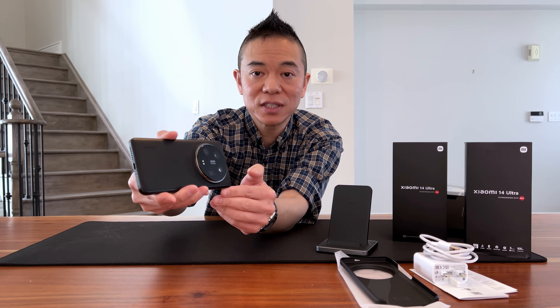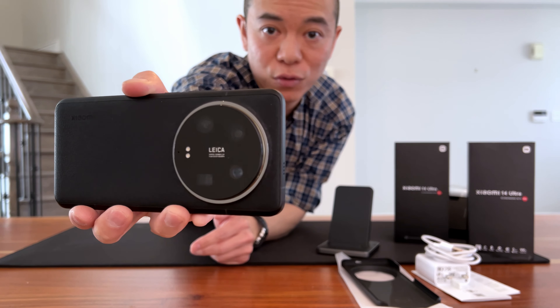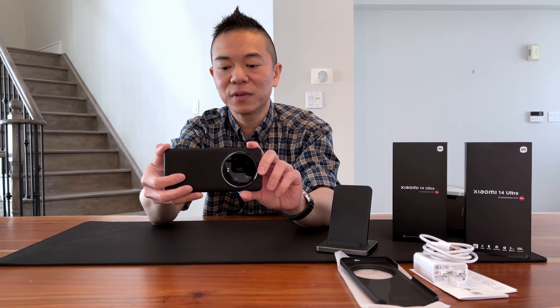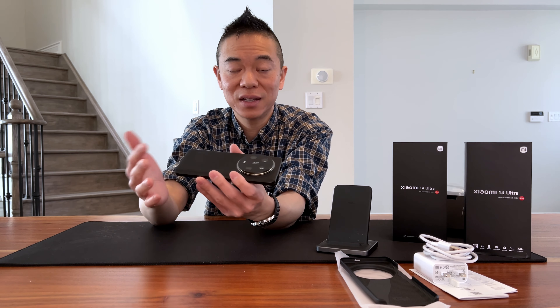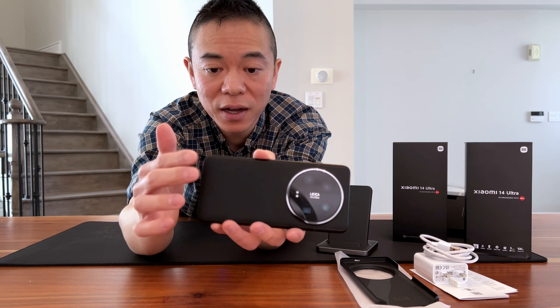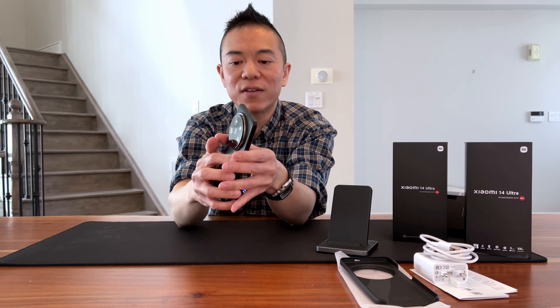The most outstanding feature of this product is of course the Leica camera system. The phone actually comes with a camera kit — right here — which comes separately and is optional. I'm going to be unboxing that as well in this video, so stay tuned or you can skip to the appropriate timestamp.